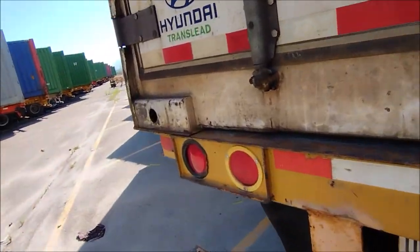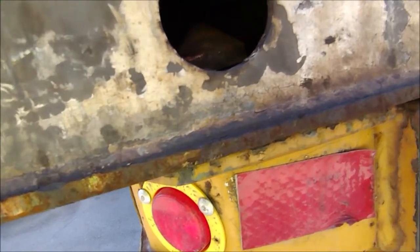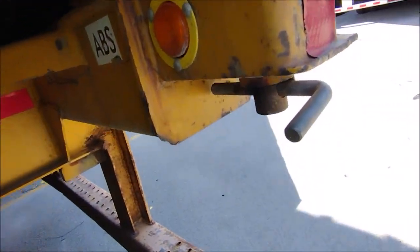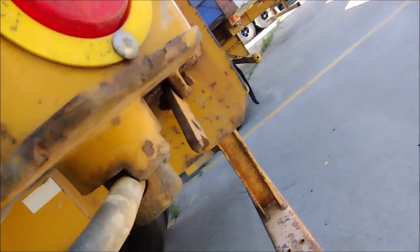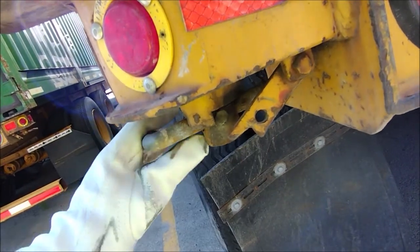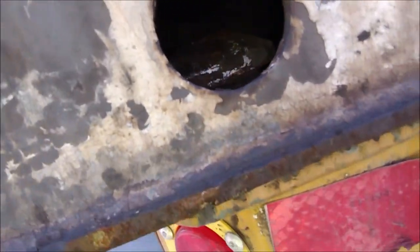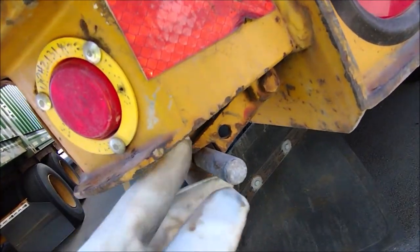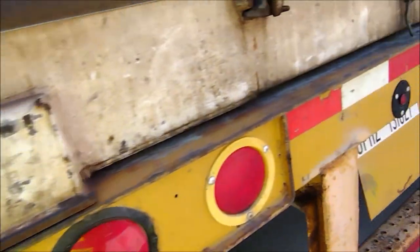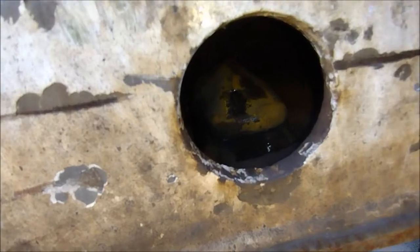This doesn't look to be locked. This is not locked, this is not locked — yeah, if you look here it is not locked. This one is not locked, so we need to lock this one. Now it is locked, so we need to come back and tighten. This one is now locked. This is not locked.